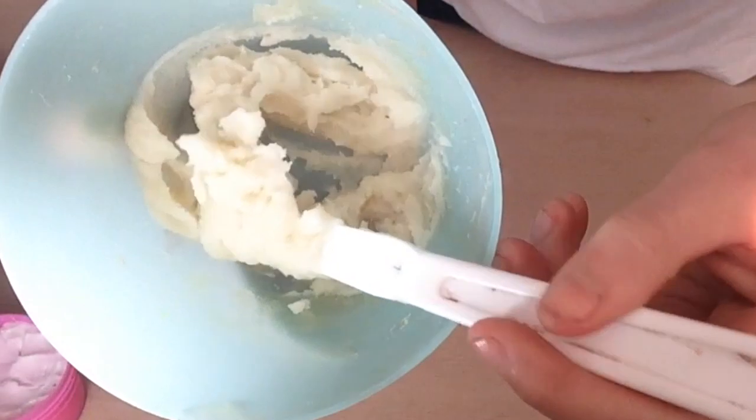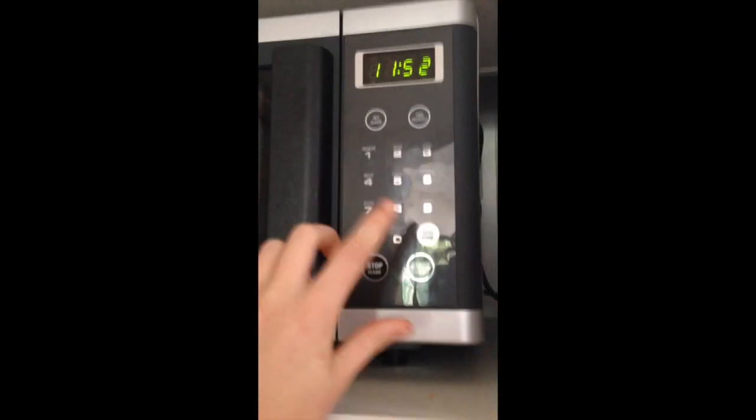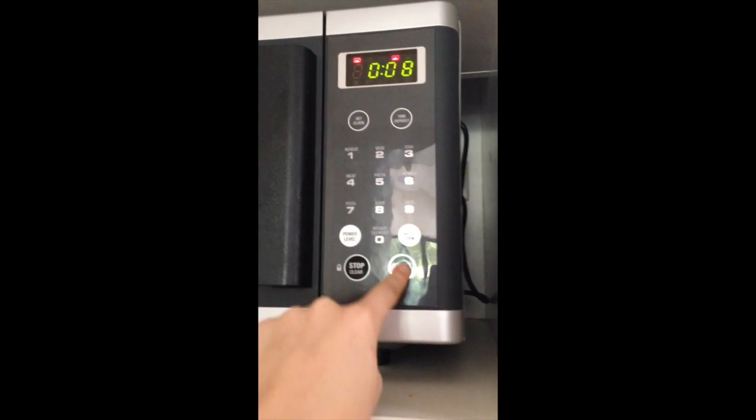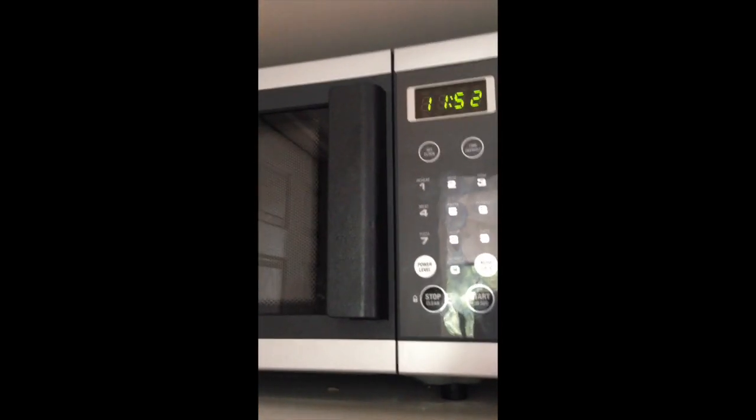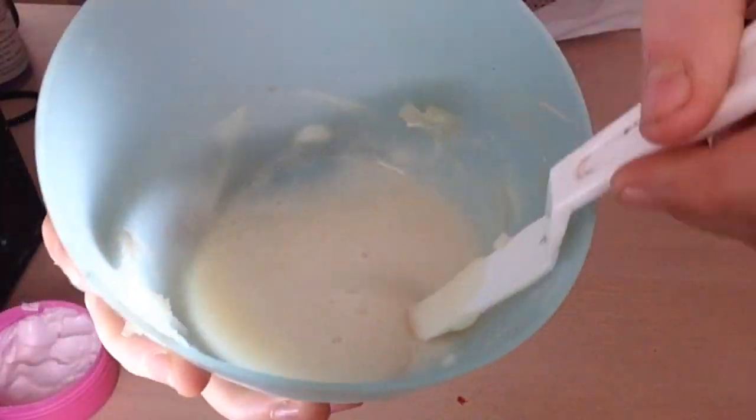This is what it should look like. Once you've done that, you want to put this into the microwave for 8 seconds. Do not do any longer, otherwise you will burn the gelatin. Do not put it on your skin straight away because this will be very hot.